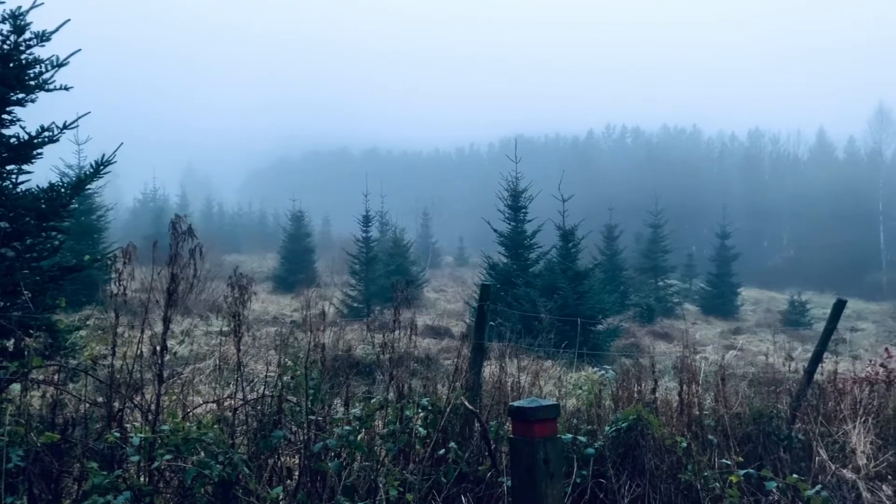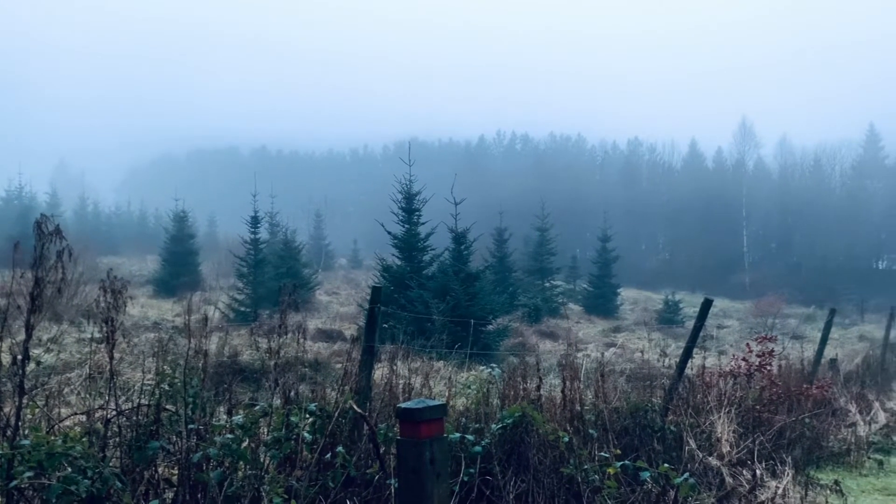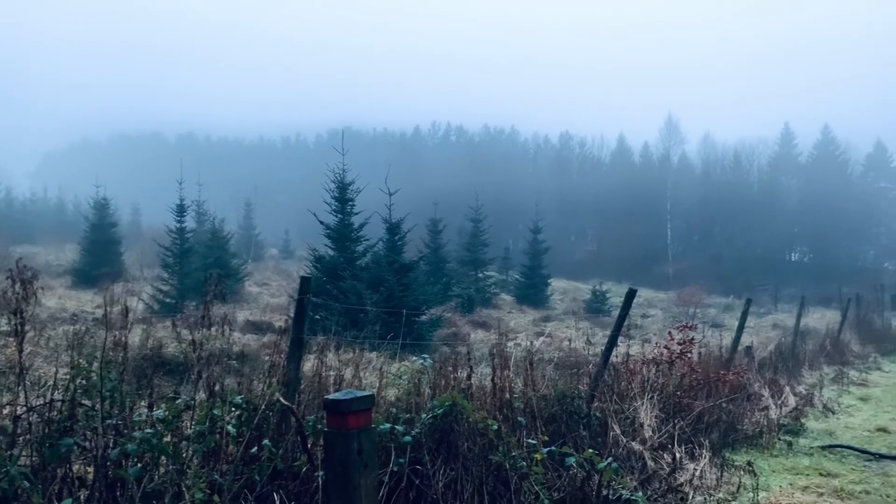The third and final clip we're going to use is shot in Cheshire in the north of England, again using Filmic Pro on the flat colour profile. Now this is a landscape shot, filmed in slow-mo on a really misty day. This is where I imagine these looks are really going to shine. Let's take a look.